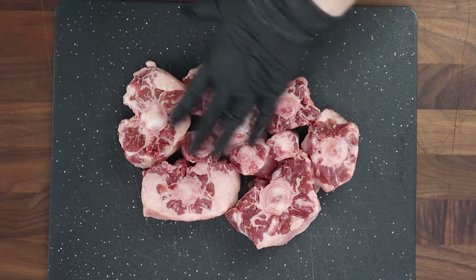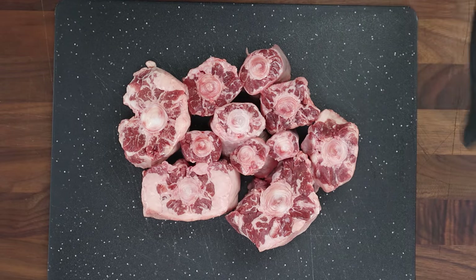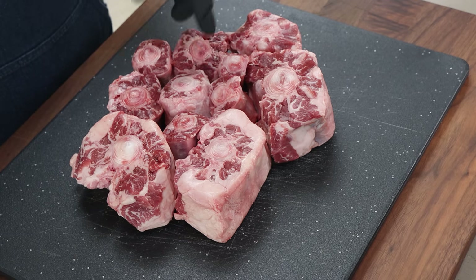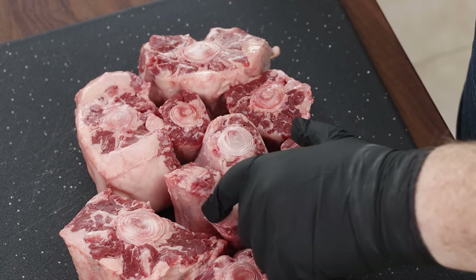As you can see here, this is an oxtail all cut up. You have the fat sections, which are closer to the cow, and the end sections, which are further away from the body of the cow. Even though these end sections are very thin and there's very little meat on them, they will give a lot of flavor to the braise. So those stay in — there is a little bit of meat on them, and we're not going to let that go to waste.